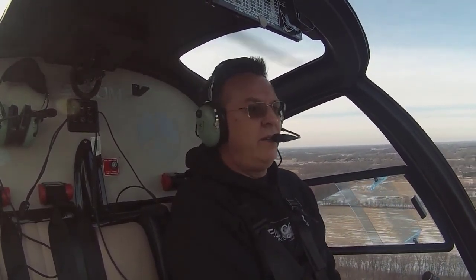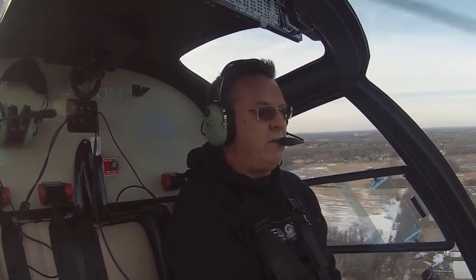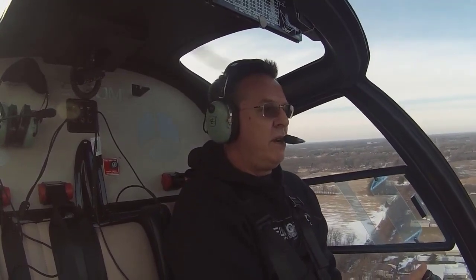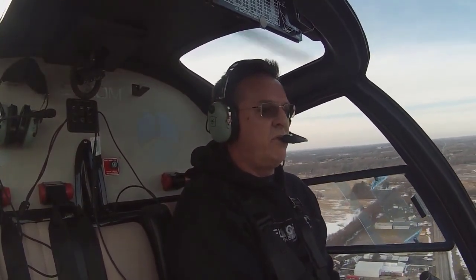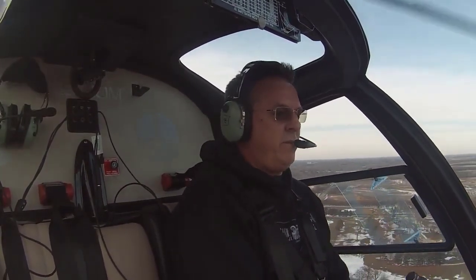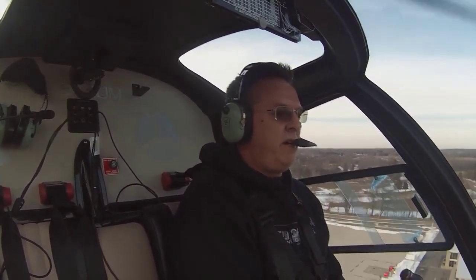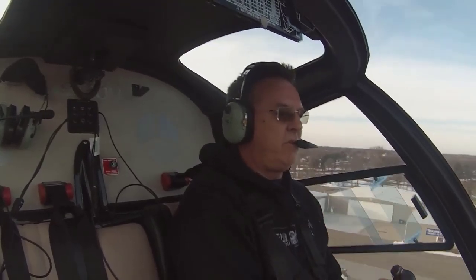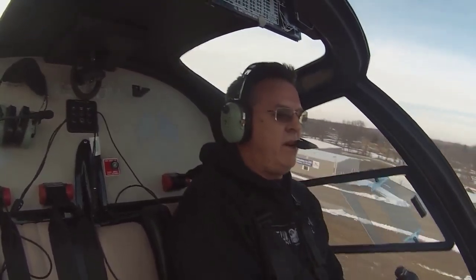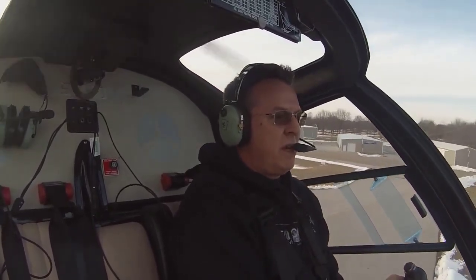Practice on windy days, calm days, mediocre wind days — you'll learn about where to enter. I'm getting ready now: one, two, three — enter. Down collective, right pedal, aft cyclic. Good entry — a little fast, so I'll go a little more aft cyclic and raise the collective slightly to keep RPM in the green range. Looking for treetop level, I start a gentle flare and make it bigger and bigger. Level it out, rolling the power in, and back to a hover.